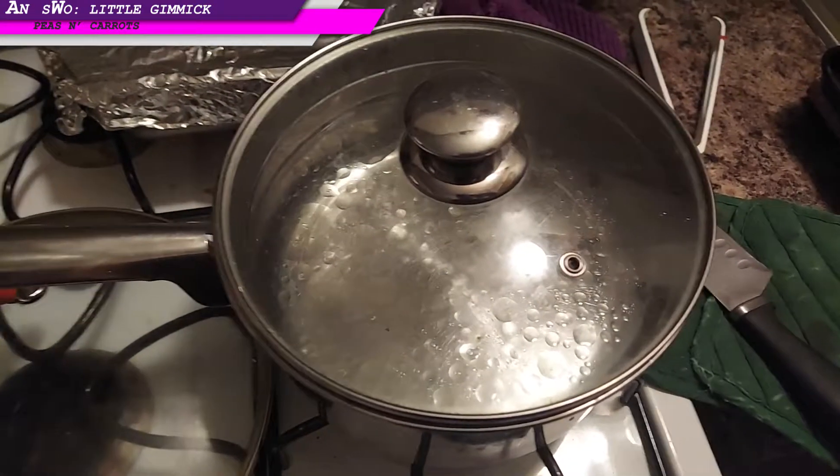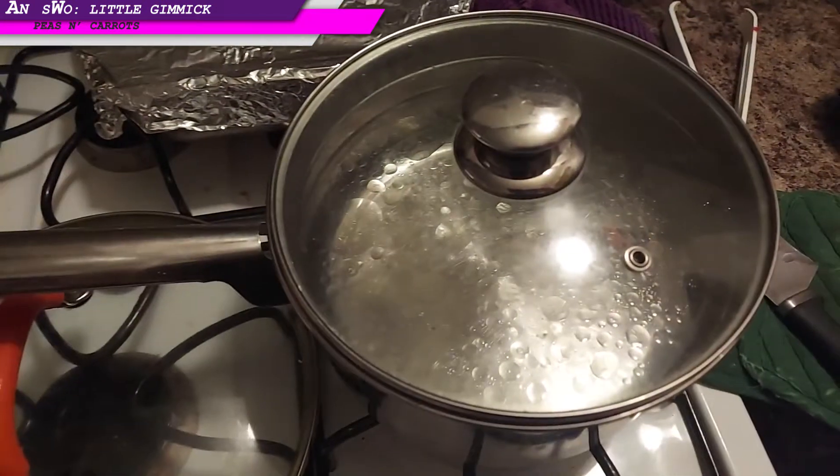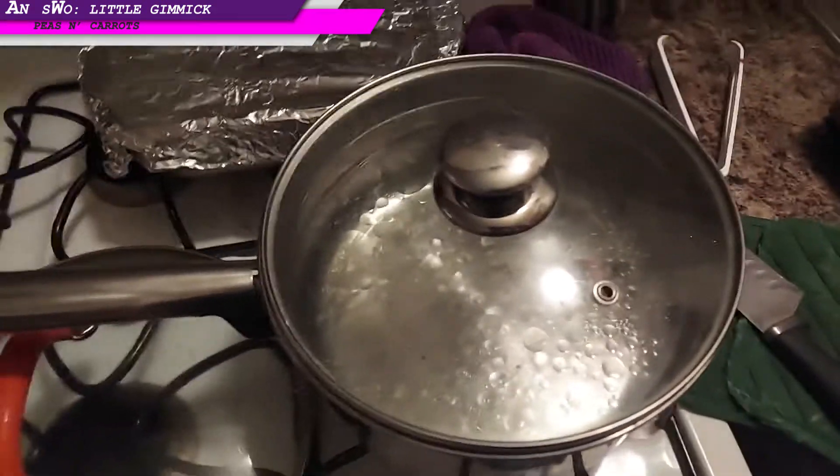Snacking with Ortega. Pearl onions and water — the pearl onions are going to go into this water when it's boiling.